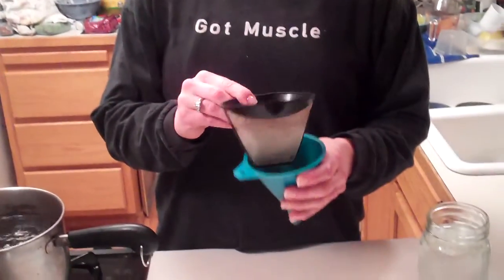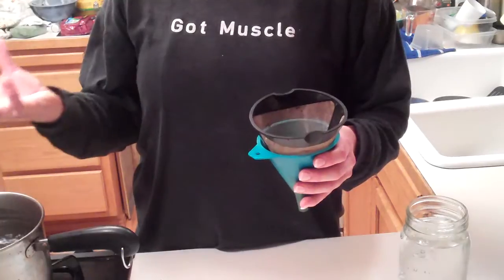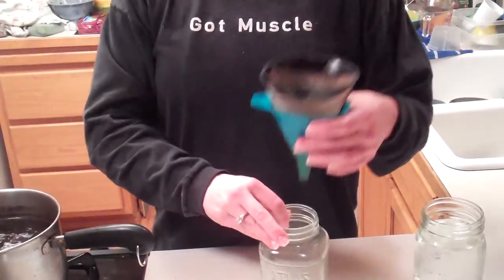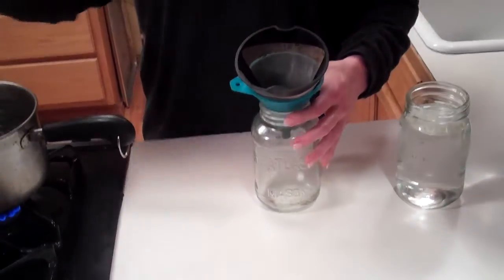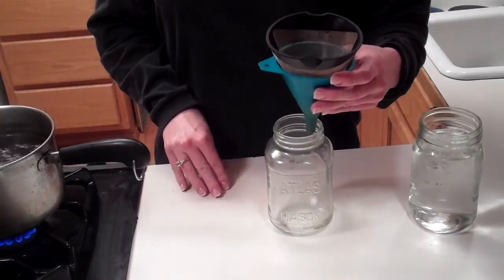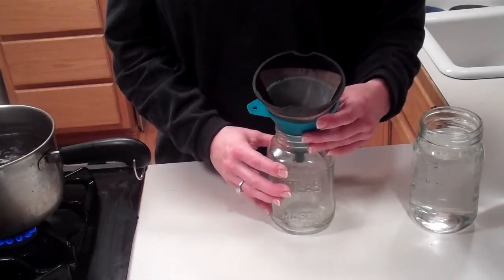When this is done simmering, I'll show you how I filter it out. I use a funnel and a metal coffee filter — you can pick these up at most places that sell coffee makers. You don't want to use paper because the paper will strip the oils out of the coffee, and you want those in there as well. I just put it in my jar and dump it through, and that's going to catch the majority of the coffee grounds, leaving you just with the coffee you're going to use for the enema.